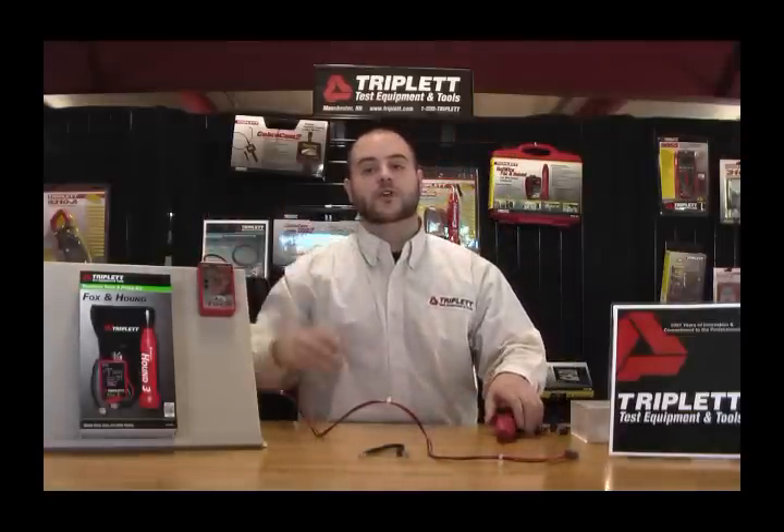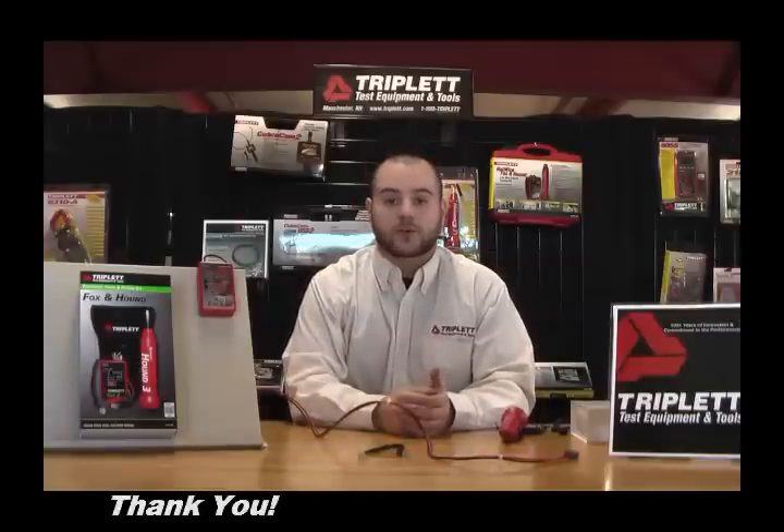Thank you for watching our video on the Fox and Hound. If you have any questions, please email us at sales@triplett.com or visit us on our Facebook page. Thank you and have a great day.